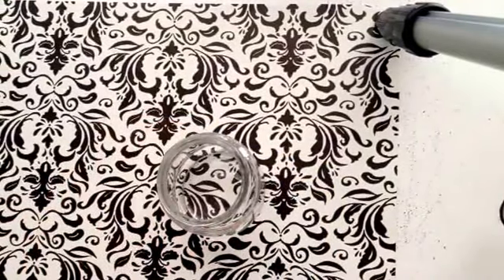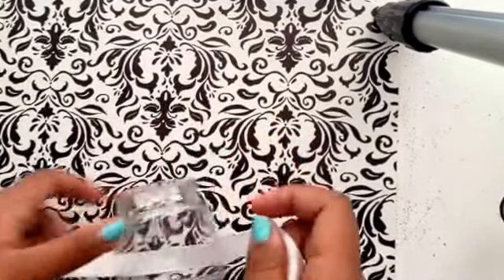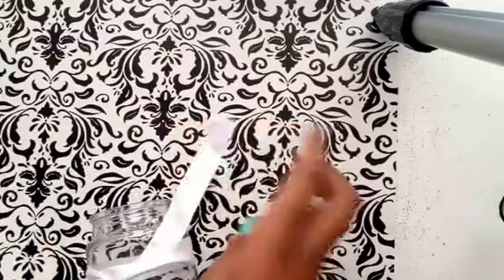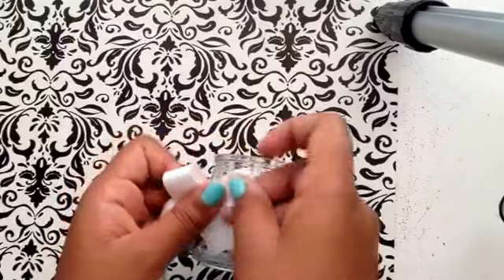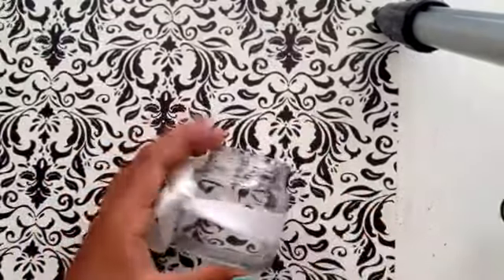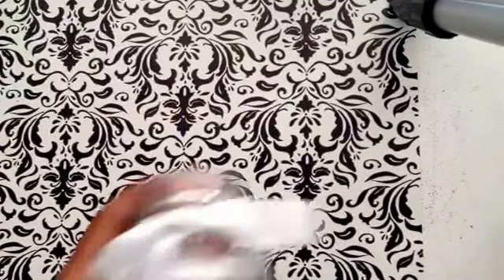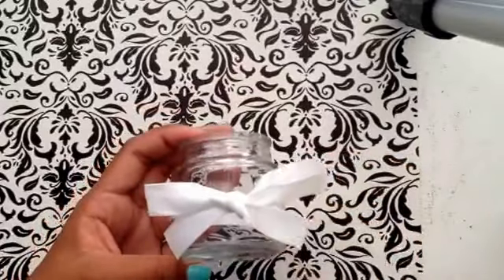Once your glass is clean and dried, you want to take your ribbon and make a design with it. I'm just going to tie a simple bow — you can do anything you want. This could be tricky at first if you're not good at it. Once you're happy with the bow you got, you can fix it later or bedazzle it if you want. It's all up to your style.